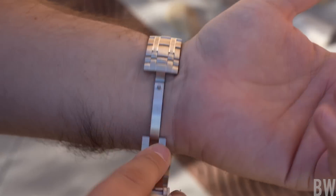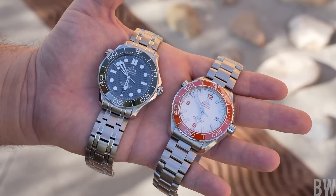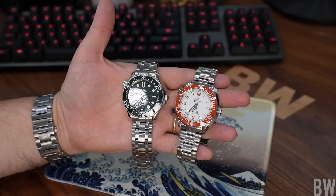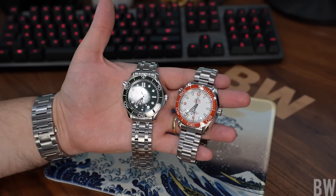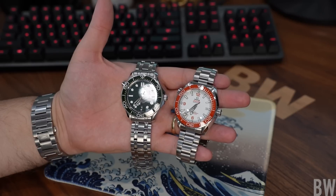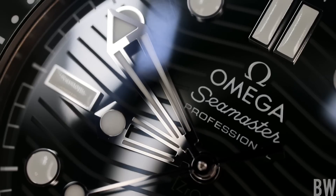Let me end with one suggestion for Omega. I'm a huge fan of the orange-dialed Planet Ocean, which carries a lumed ceramic bezel insert, and I think adding that lume into the Seamaster Professional's bezel would really take it to the next level — great contrast in natural light and even more functional and fun in low light. That's one thing I'm looking forward to when Omega updates and refines the Seamaster Professional. Let me know if I've missed anything or if you have any specific questions — links in the description, have a great day, and I'll see you guys next time.